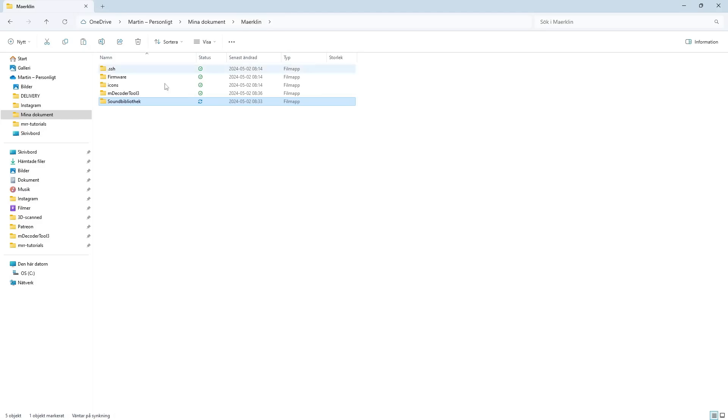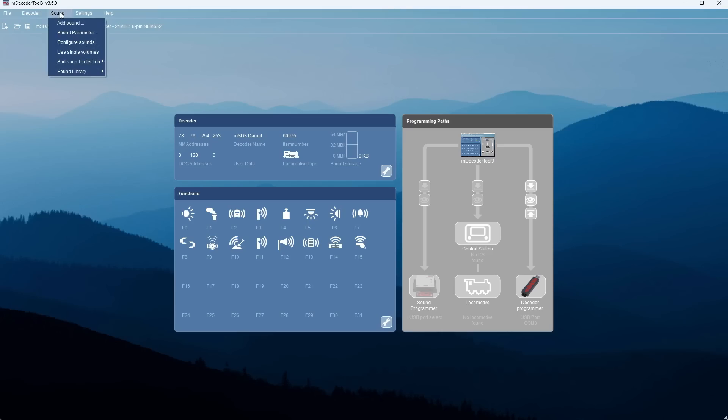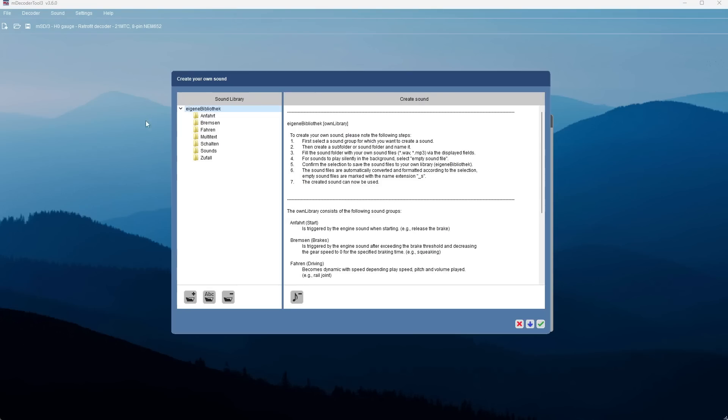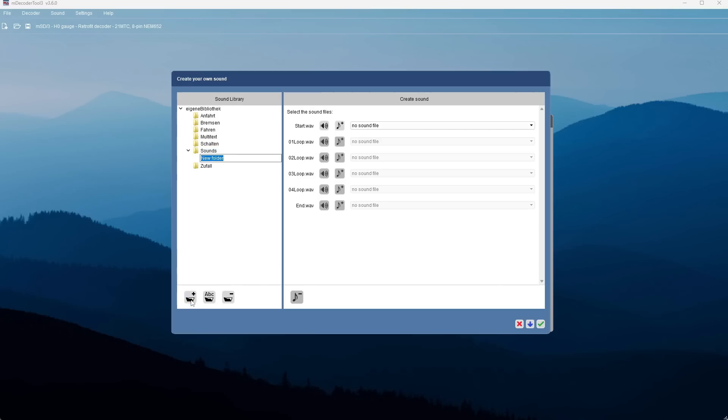I'm now downloading the song. The Märklin decoder tool can handle both MP3 and WAV files, so whatever you have available. Create a new folder inside the m-decoder sound library and paste the sound file there. The next step is to include this song into the m-decoder library: select Sound, then Sound Library, then Create Your Own Sound. Clicking on that brings up this dialog. Since we're adding music here it doesn't really fit any preset categories, so I select Sounds and click the plus folder.